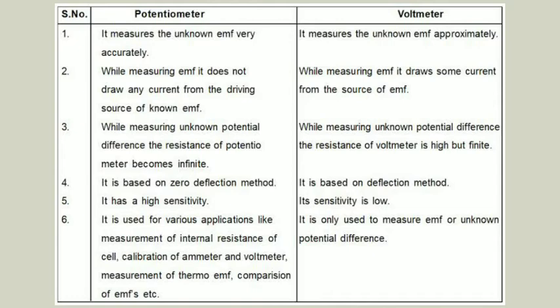While measuring potential difference using a voltmeter, some current flows through it, so the measured potential difference is somewhat less than the actual value. Potential difference measured with a potentiometer is more accurate because no current flows through the potentiometer wire at the balancing condition. There may be some error in reading a voltmeter, but in observing the null point of a potentiometer the possible error is very small. Thus a potentiometer is more sensitive and superior to a voltmeter.